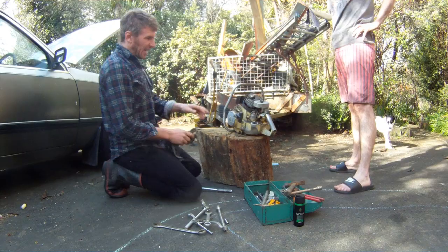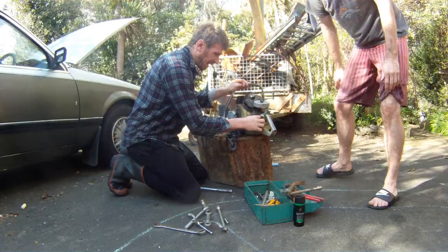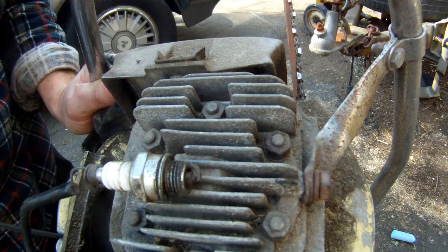It's even got a glass fuel bottle. I think that's the fuel filler. But it's had a hard life. Bit broken. Glass bowl. Can you see the spark on camera? Well it's pretty average. That plug's pretty dirty.